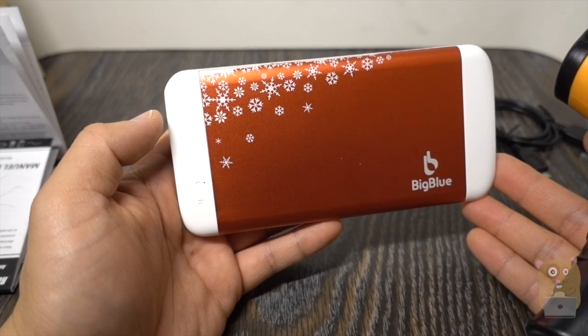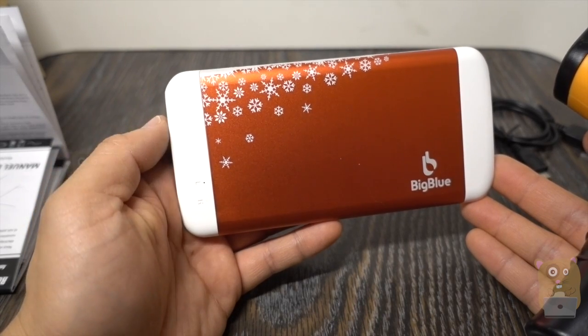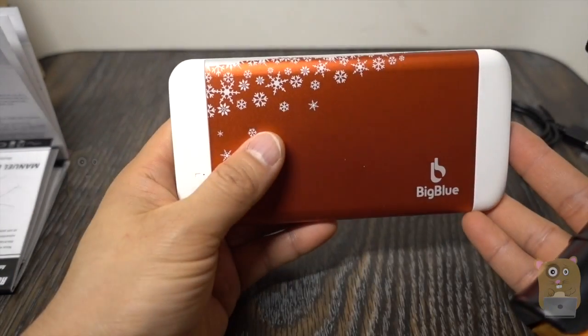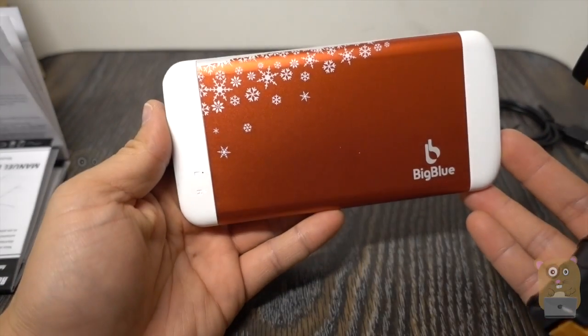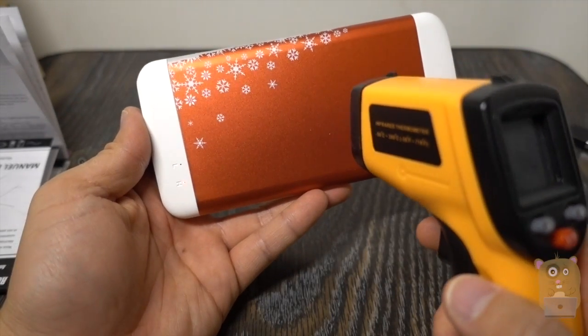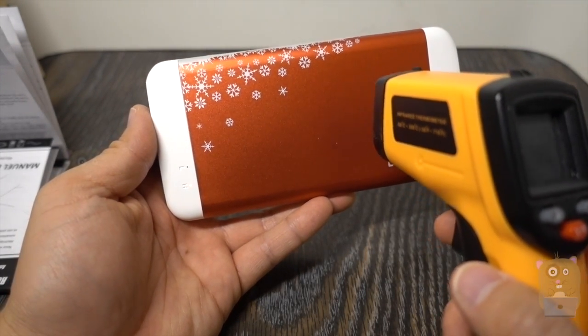This is priced around $29 on Amazon. That seems high for a 6,000mAh battery, but it also has a built-in flashlight and hand warmer, so it's a multi-function device. Overall I like this and I would recommend it. Thanks for watching this review.